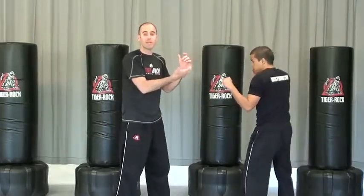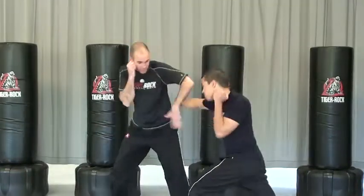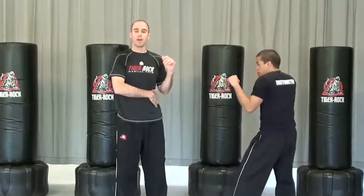We work on it moving, exchanging back and forth, and we just work on covering with that number one block.